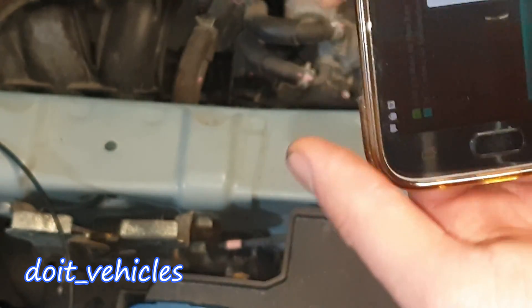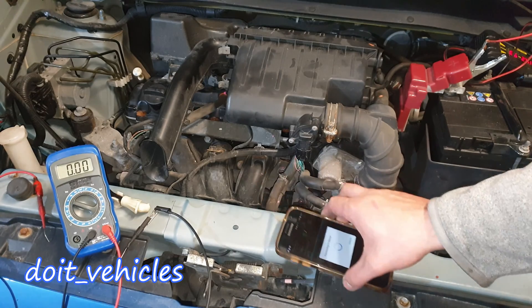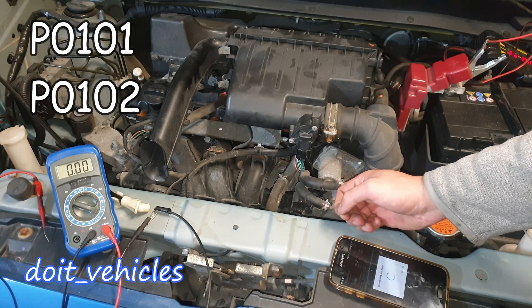Now let's say you checked on your scan tool, you got power to the sensor, the fuse is OK, but still you got a trouble code about the mass air flow sensor.